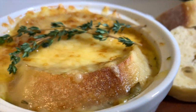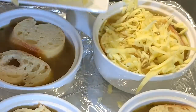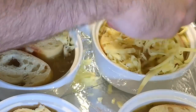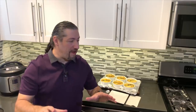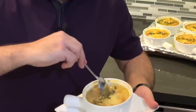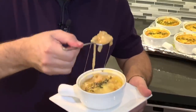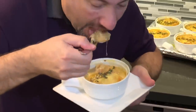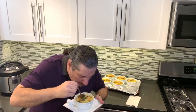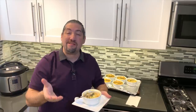And here it is, our final product. We added two slices of French baguette, topped it off with a generous portion of Comté shredded cheese. It's enough talking French — now let's get eating. Wow, it's hot. Mmm, magnifique. That all makes sense now.